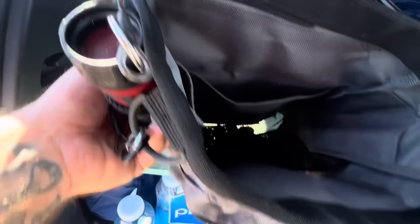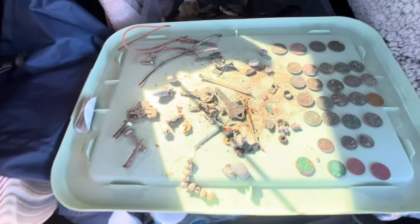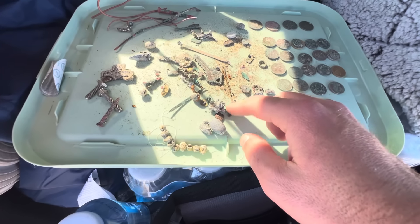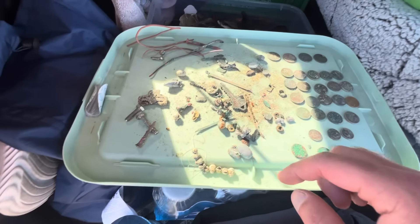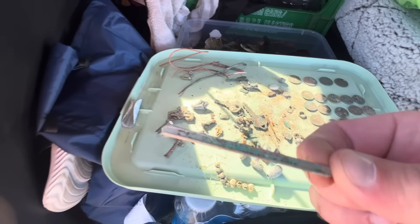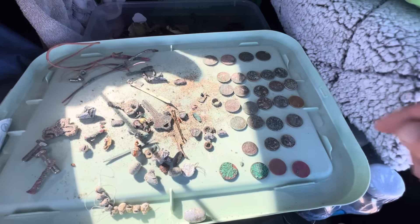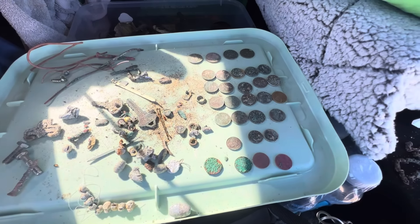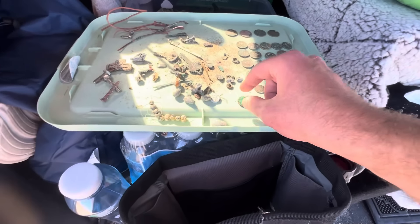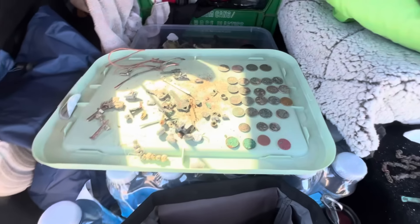Alrighty, let's have a look at our finds. There we have it — little bit of junk and some clad. We got a few fishing weights, blobs, two keys, little copper things, swivels, stainless steel bolts that sound amazing, copper wire, part of some glasses it looks like, more fishing weights, lots of junk. We got four quarters, fifteen — nineteen nickels, three dimes, four pennies, hitting the cycle three times.